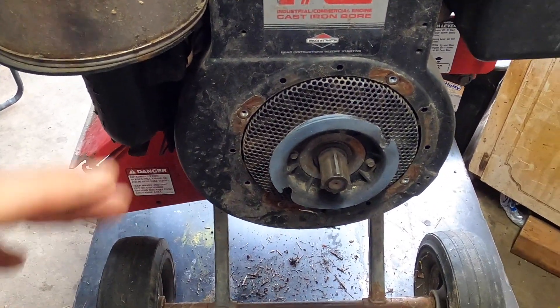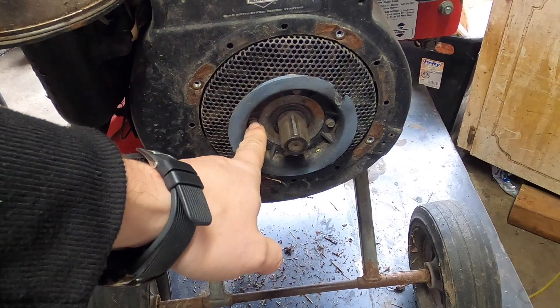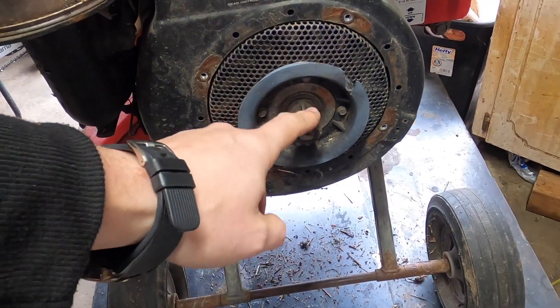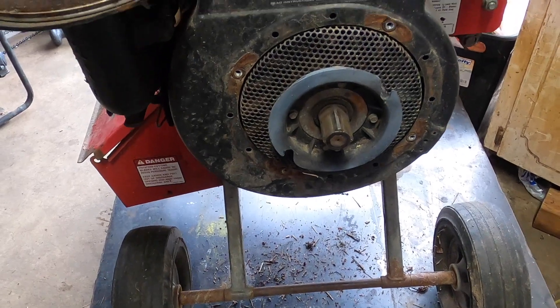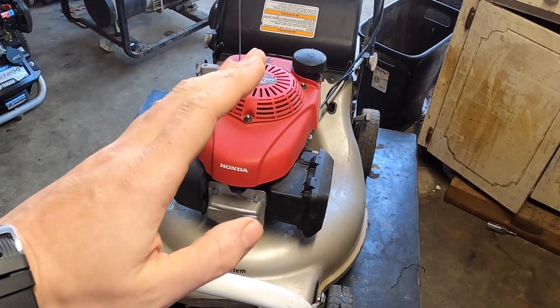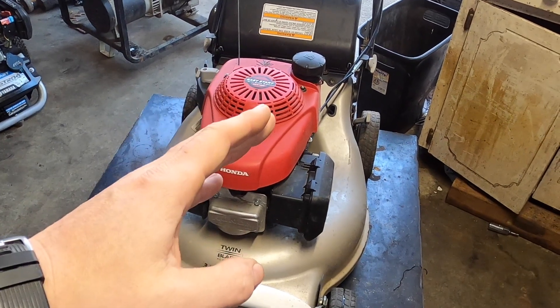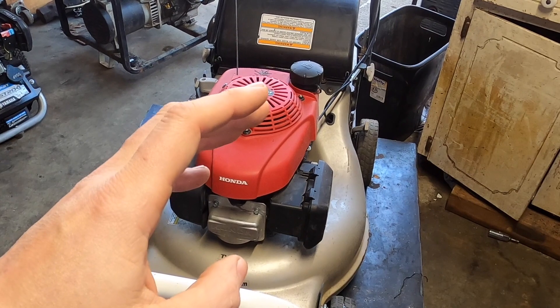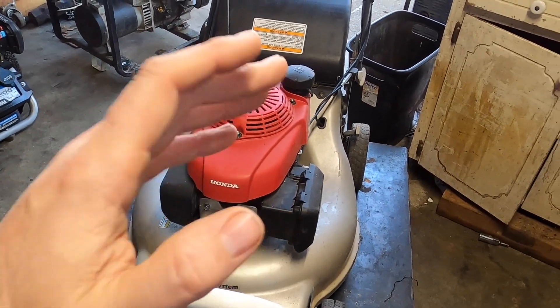More likely than not that thing just goobered up. We're going to take out these quarter-inch screws, take everything off, and take a look inside to see what's going on. Hold on — over 90% of you according to YouTube are not currently subscribed. You're watching this video but not subscribed, so I'm going to welcome you to subscribe at the end if this helped you out.